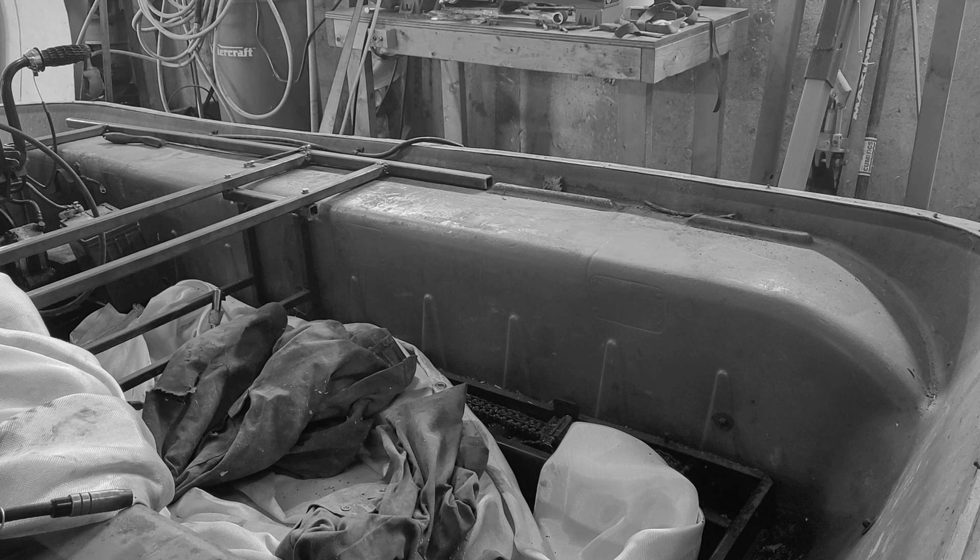As a note, all the footage from this point on in the video was actually lost at one point during a transfer from my phone to the computer. I did manage to use a recovery program to get most of it back, but if some shots seem too short or some details seem skimped over, that would be why. It's also why this video took way longer to come out than it should have.